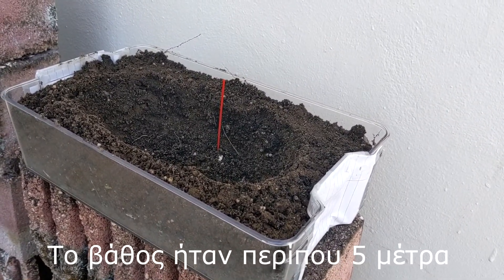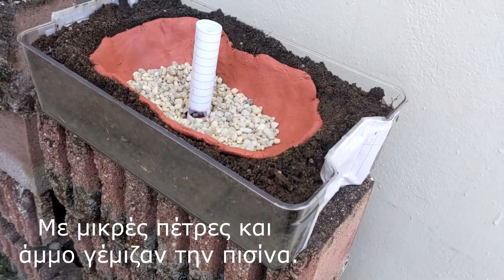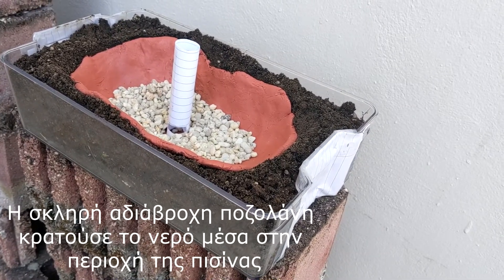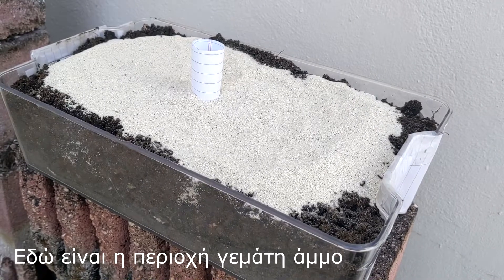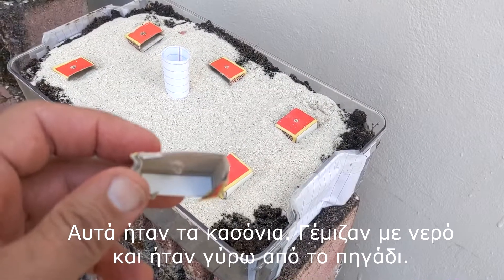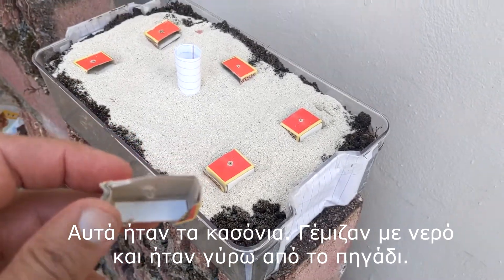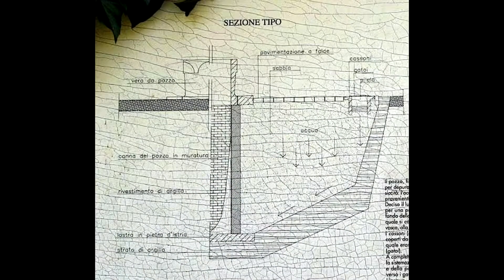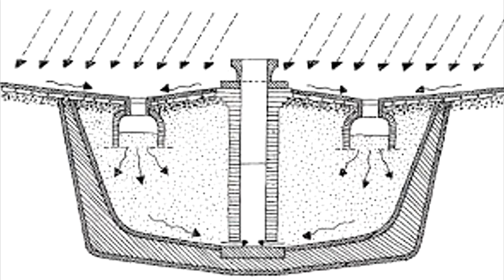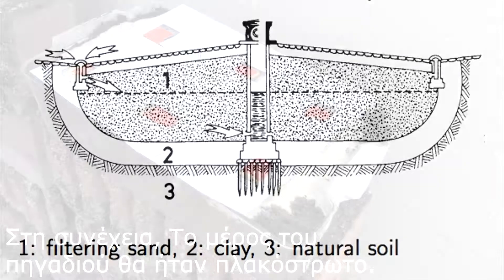The depth was approximately 5 meters or 16 feet. Here is an example of what that pool area may have looked like. The pool was then filled with gravel and sand, which acted as filters for the water that would seep in from the top. The pozzolan layer would keep the water in that area. These here were the cassoni — the little boxes that acted as water collectors. They were all around the well area. The well would then be paved over.